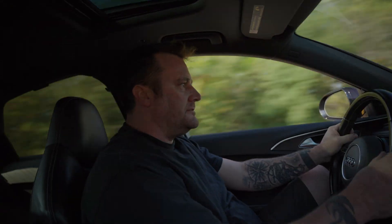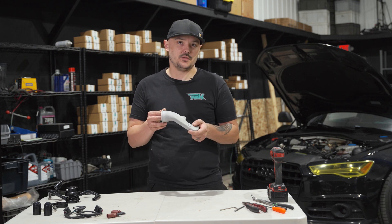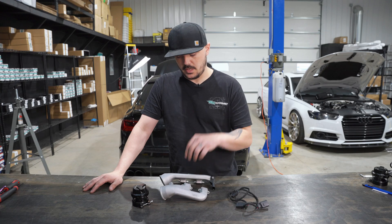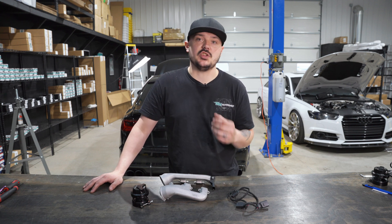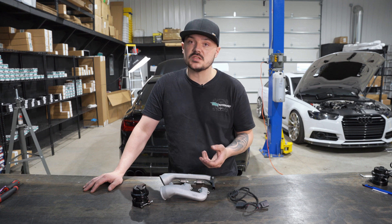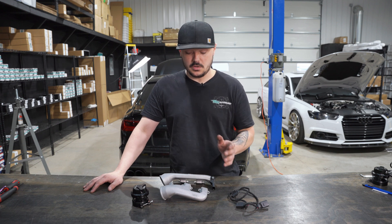Hey guys, Tyler from TGK Motorsport here. On today's video we're going to be going over the install instructions for our blow-off valve conversion for the 4.0T platform. We made a revision on the blow-off valve, so we're going to cover that. There is one design change that makes the install a hair different for the new piece. If you have the old piece, the install is going to be the same as it normally is.